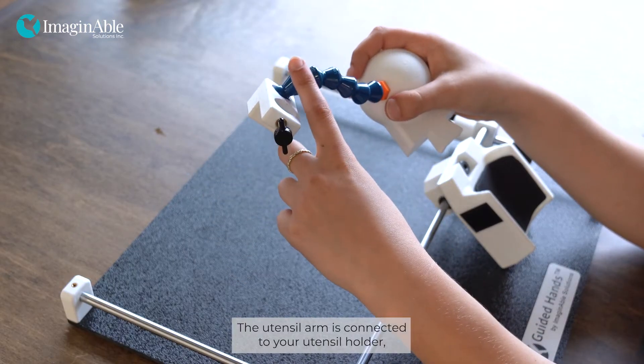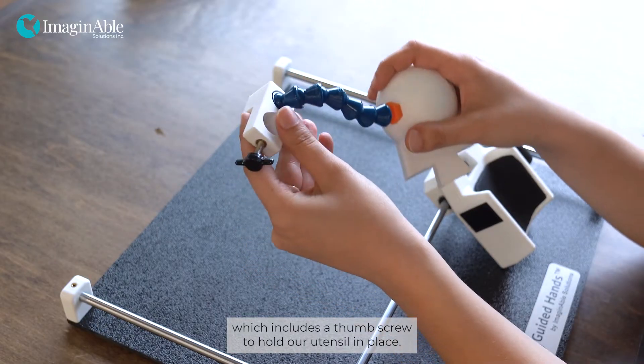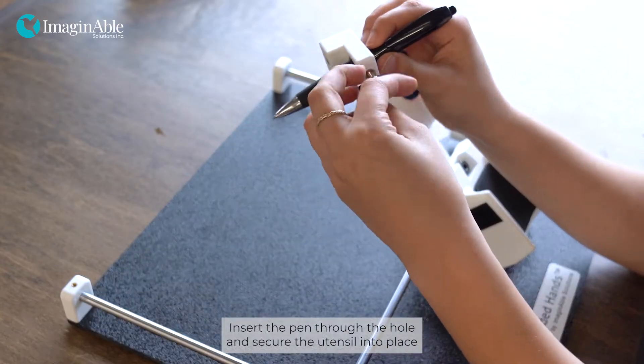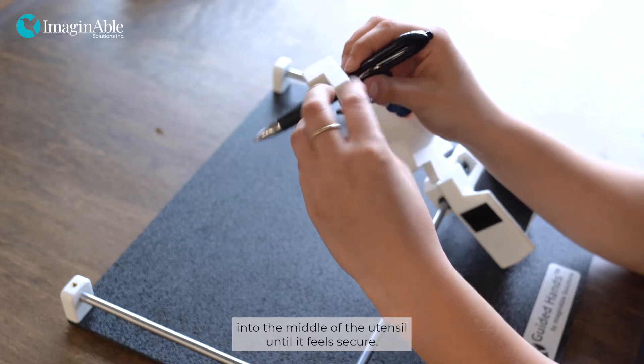The utensil arm is connected to a utensil holder which includes a thumbscrew to hold our utensil in place. As an example, we are going to use a pen. Insert the pen through the hole and secure the utensil into place by turning the thumbscrew clockwise into the middle of the utensil until it feels secure.